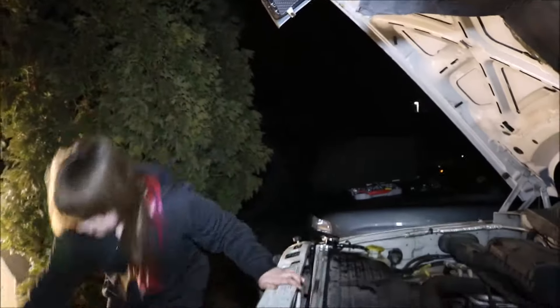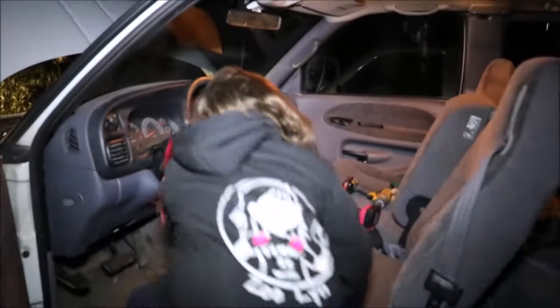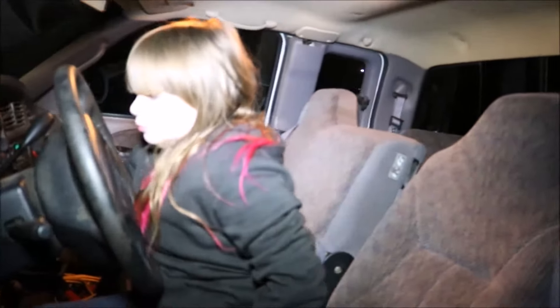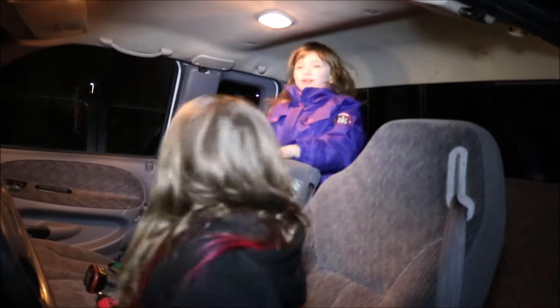Now I'm all done. Now to turn on the truck. Everything seems good and the heat is great, so we know we fixed it. And it's done. Let's go for a ride.